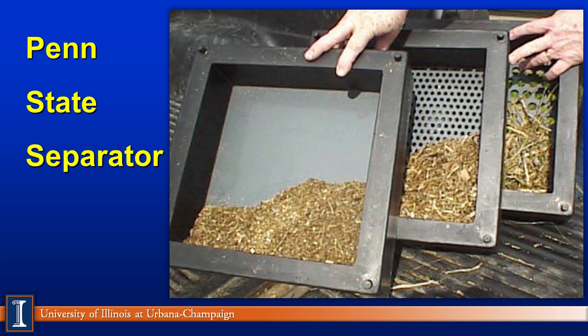Throughout this presentation we'll be talking about the Penn State separator box. Pictured here is the three-box system; there is also a fourth box. If you have the fourth box, it would be between the first and second box, at about 1,100 micron particle size. We'll be using the three-box system in our discussions, also referring to the four-box. The second box is about a quarter-inch hole opening, and the third box on your right would be about three-quarter-inch opening. The long box on the right is considered part of the long fiber. When we look at effective fiber, we add the top two boxes from the right together to give us an index of effective fiber.